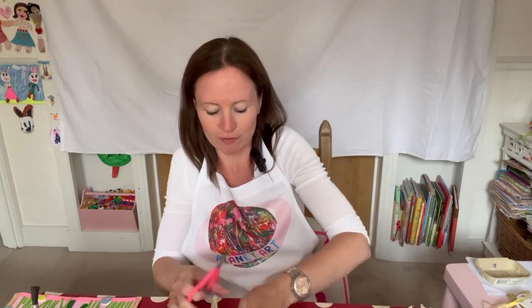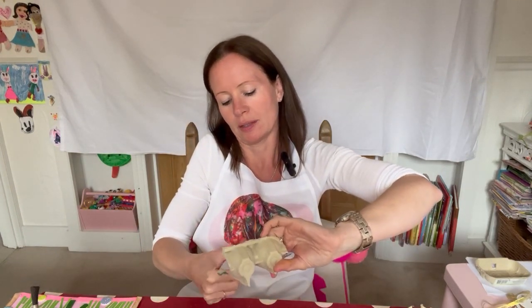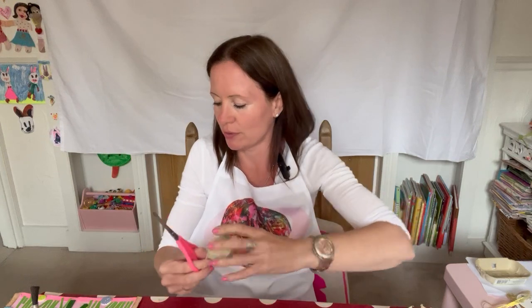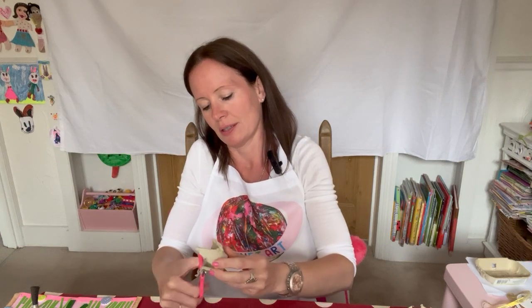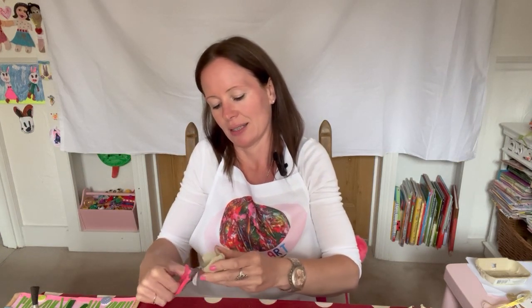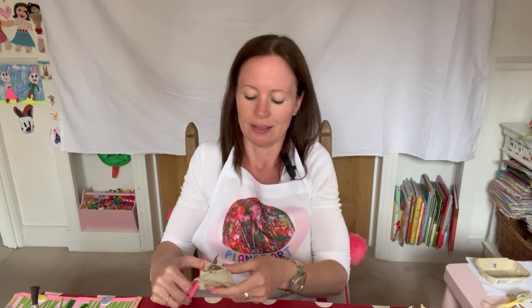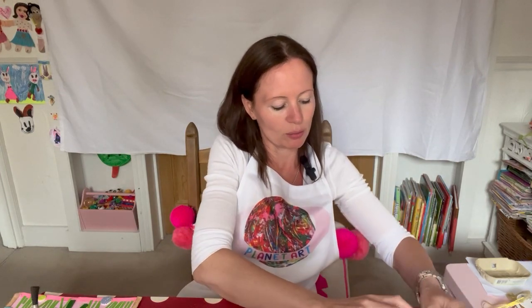How are you getting on with your cutting? It gets easier once you've done the first few. I've done four now - two more. And then we've got our little blossoms for our flowers. Snip, snip. Here's another one, and one more makes six. Perfect, here they are, got them all in a pile.